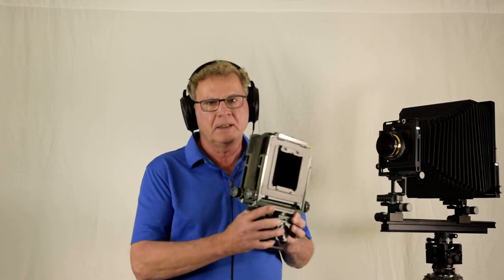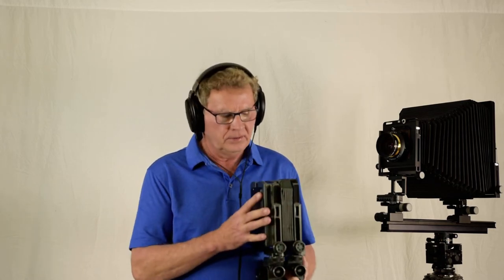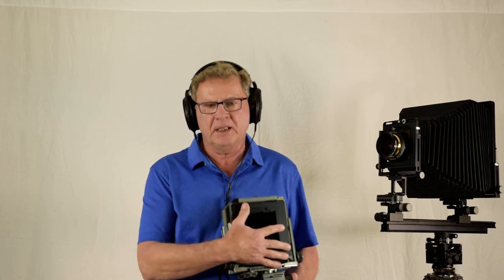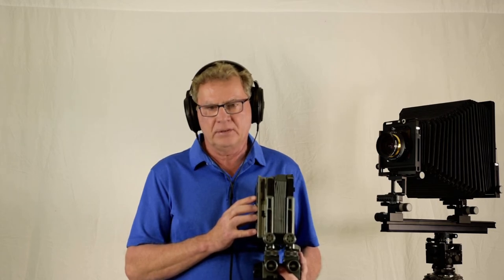When I shoot landscape or architecture, I take the 8x10 or the Toyo. With the Toyo, I can take the back off and attach a Phase One digital back, which is a huge advantage — I still have all the movements and I can shoot digital as well. Don't get me wrong, I love film, but sometimes I use the digital back and it gives very good results.